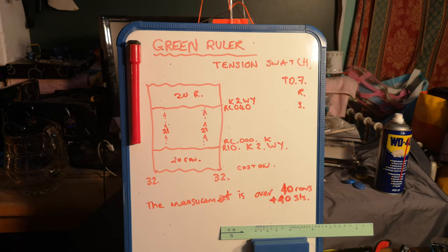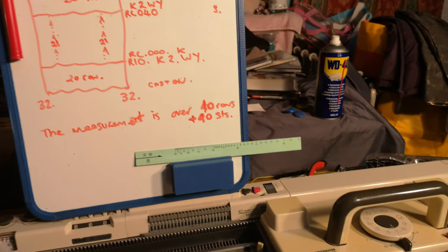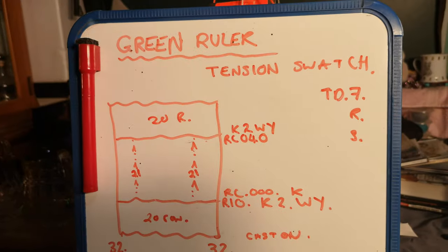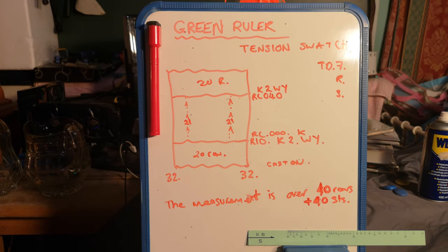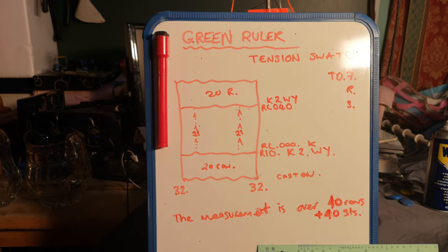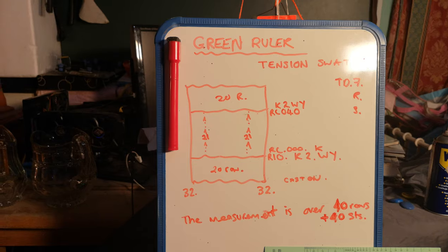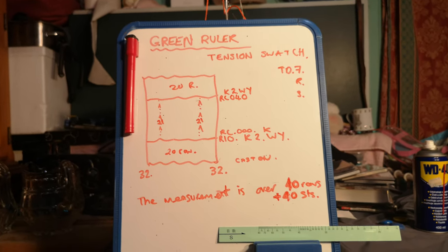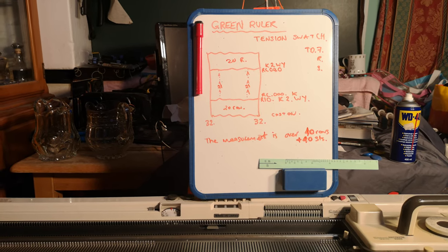So I thought we'll knit a tension swatch together now. When knitting a tension swatch you're doing a sample of your fabric that you want to use. We select tension dial seven for this. On our piece of paper we would write tension dial seven and then put an R and an S ready to receive the measurements. We want a minimum of 60 stitches, so I'm going to go for 32 stitches each side to cast on, and we need to do that over a 40-row length to measure within. We really need to do a decent-sized piece of fabric so that the yarn and the fabric behave as they would within the garment.